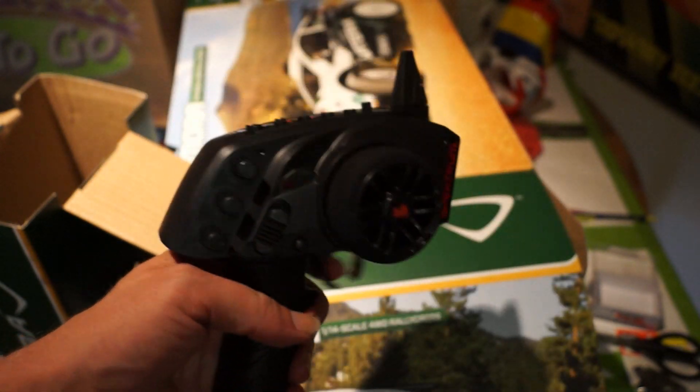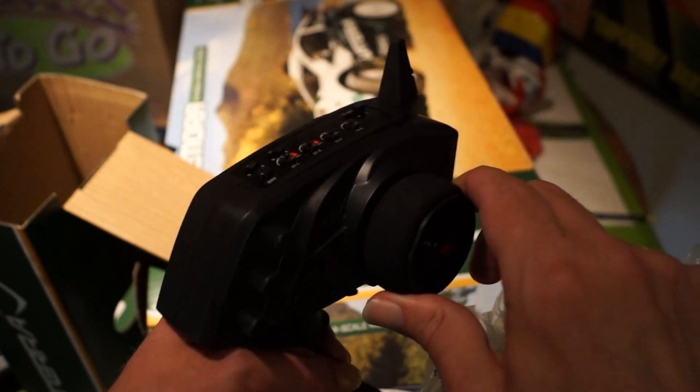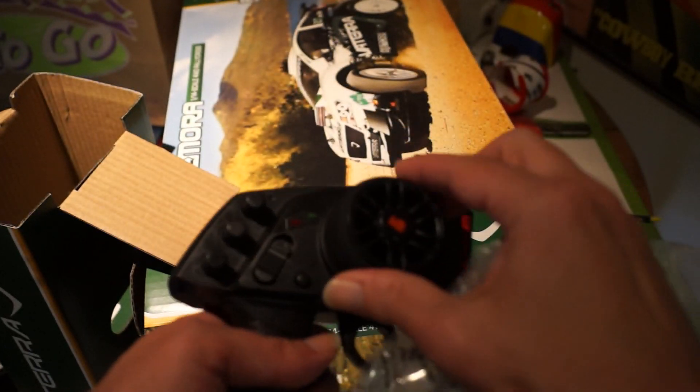That's the radio you get — it's pretty nice. It's got a smooth trigger and the wheel feels pretty good. It's a lot like my DX3, pretty much the same. So that's good quality stuff.